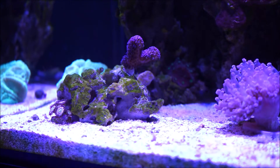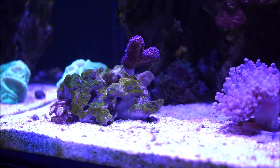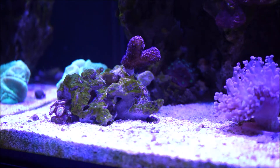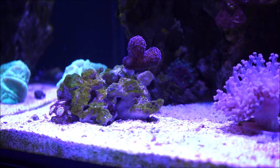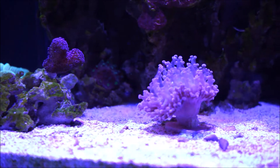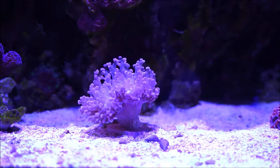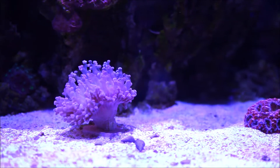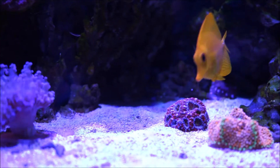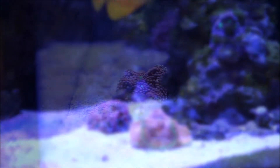Now this is a shot where in the background you see more or less the candy cane, then you have the stylopora, you have the zoos on the bottom, and if I pan a little better - here we have the frogspawn. Acans back there, they keep growing. And now I'm going to go ahead and show you what's been going on with the Ricordia.